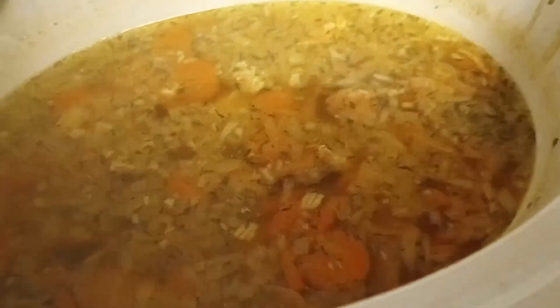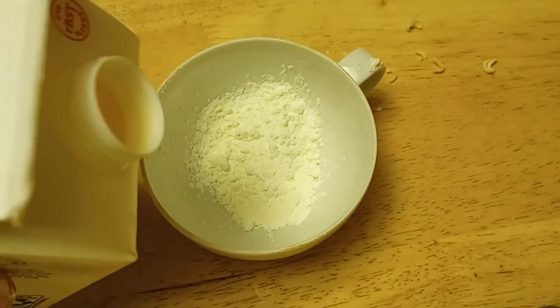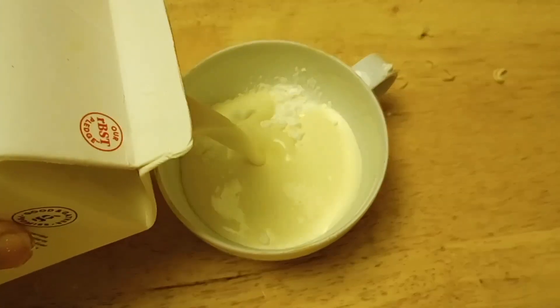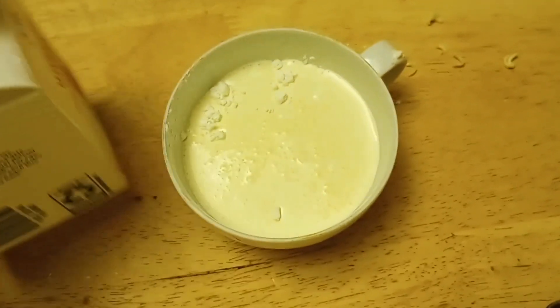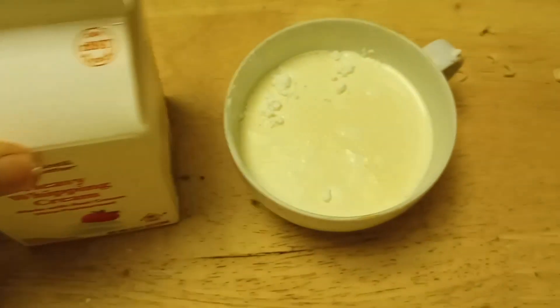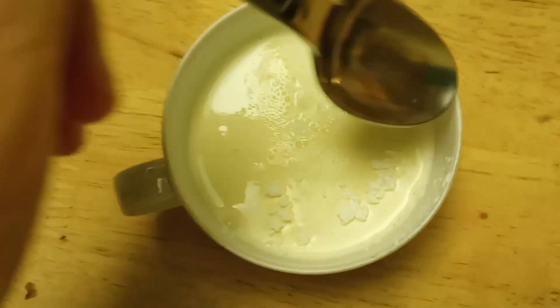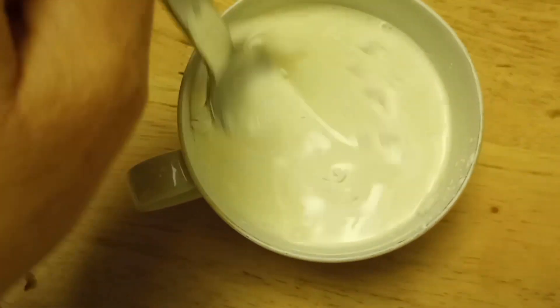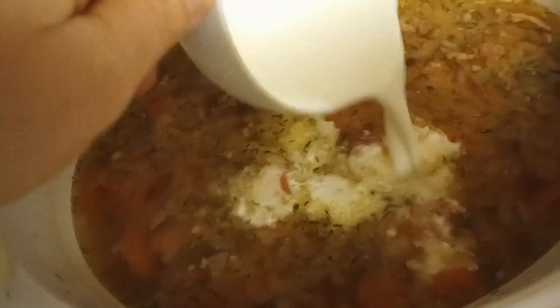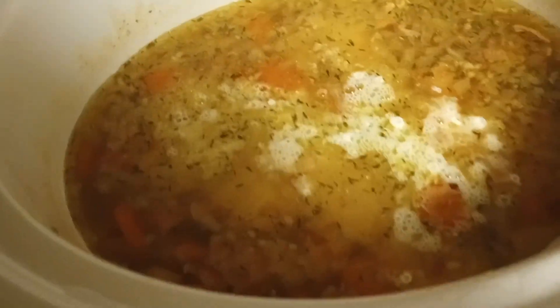We are about half an hour away from full completion of the soup. It is a little bit runny, so I decided to make a slurry with heavy whipping cream and cornstarch. I'm using approximately one and a half tablespoons of cornstarch. Adding this into the soup, give it a nice stir, and let it cook for another half an hour.